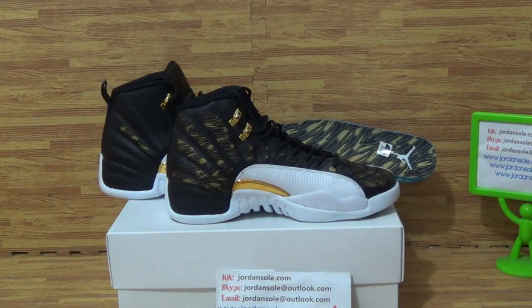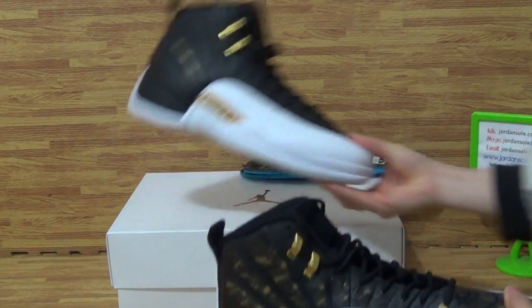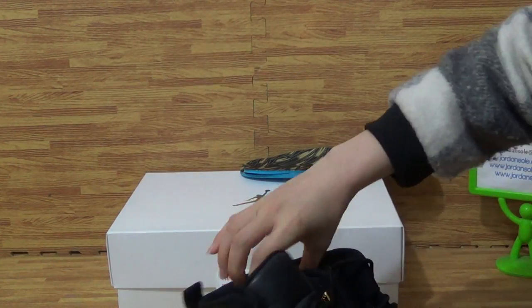Hello dear customers, nice to see you again. I'm so happy to show you this pair of shoes — the San Diego Jordan 12.